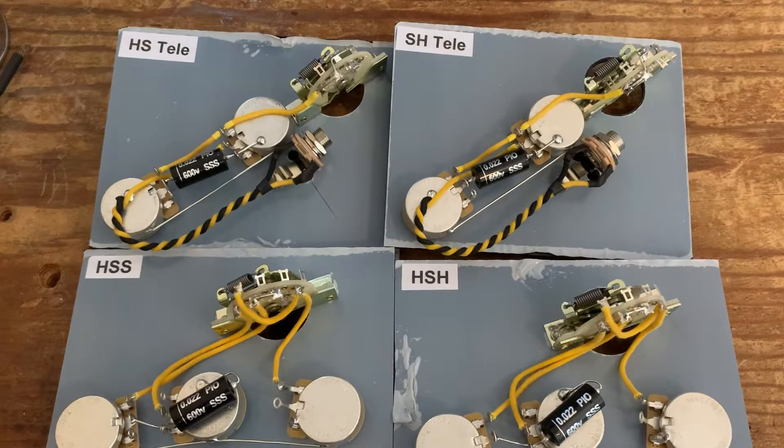Hi everybody, Six String Supplies here. Today I'm going to be doing a very quick video to show you a really easy, nifty trick on how to balance circuits where you're trying to mix both humbuckers and single coils. Obviously there's that age-old question of what pots do you use — if you're using single coils you'd generally use 250k, and if you're using humbuckers you'd generally use 500k.